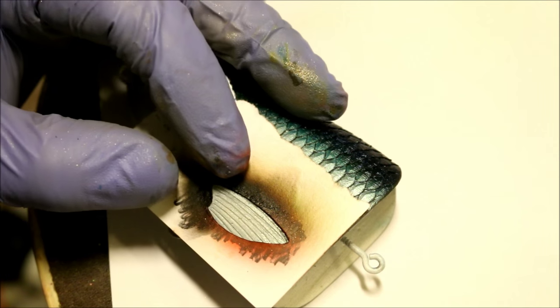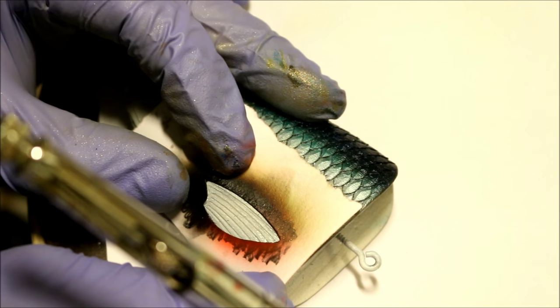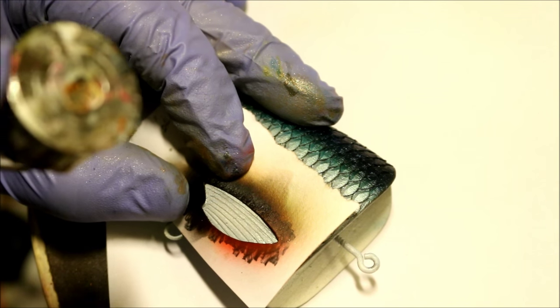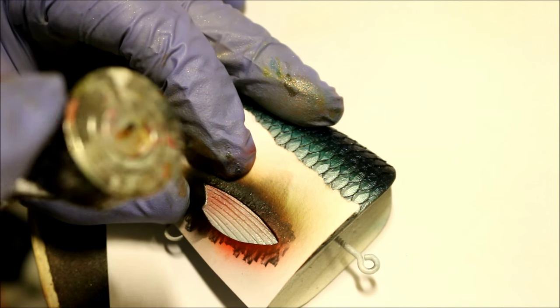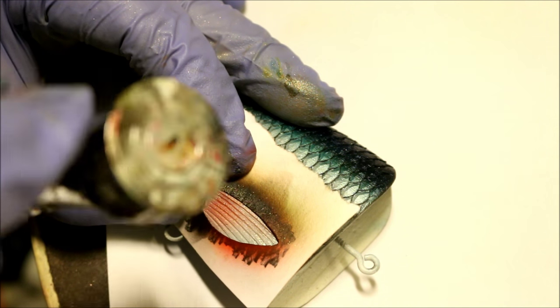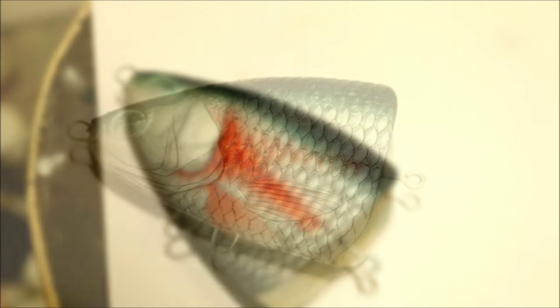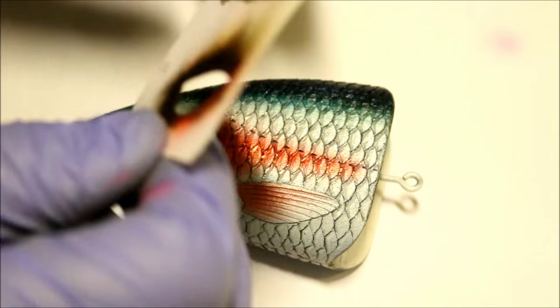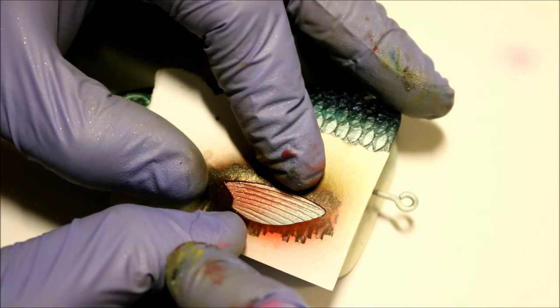Of course we have to paint the fin as well. First I'm going to add a little bit of red on the fin, and after that I'm going to add a little bit of black highlight on the front of the fin to make it pop up a little bit more.